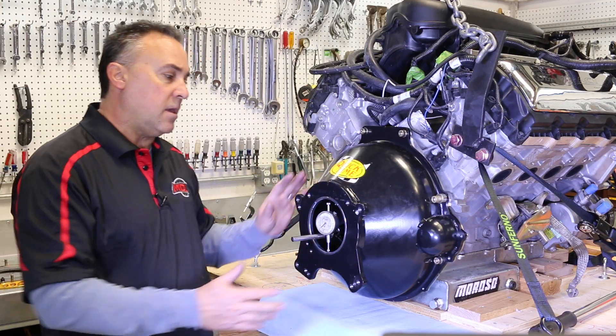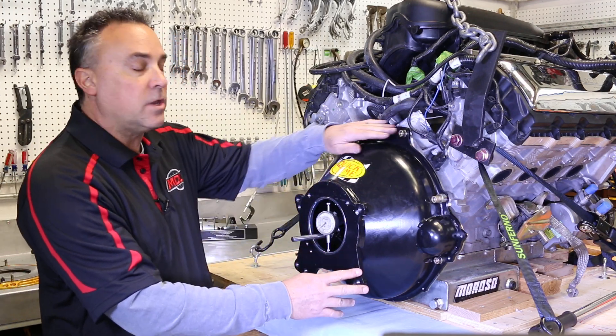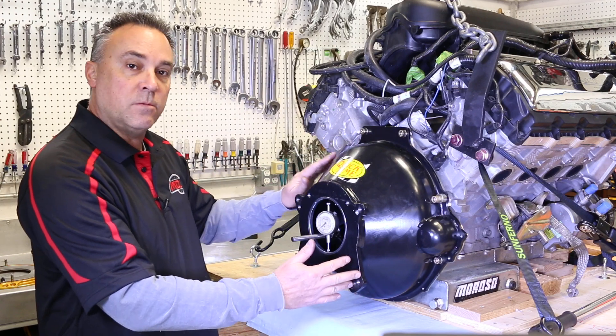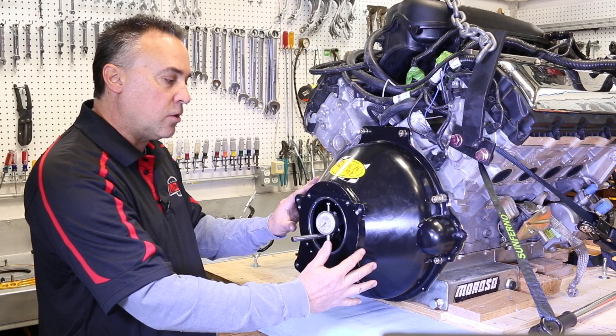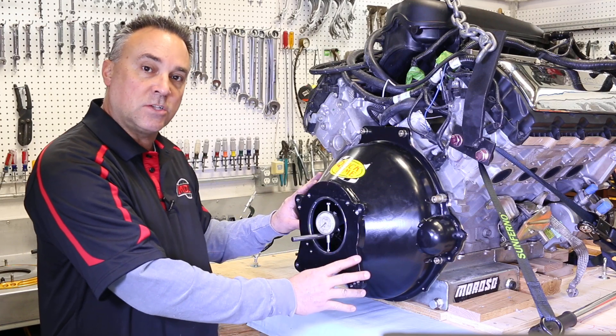We've just set up our mic after installing our bell housing and torquing all of our bolts. That's very important — make sure that you get a good clamp on the bell housing and it's secure before you start your run out checks on the bell housing.